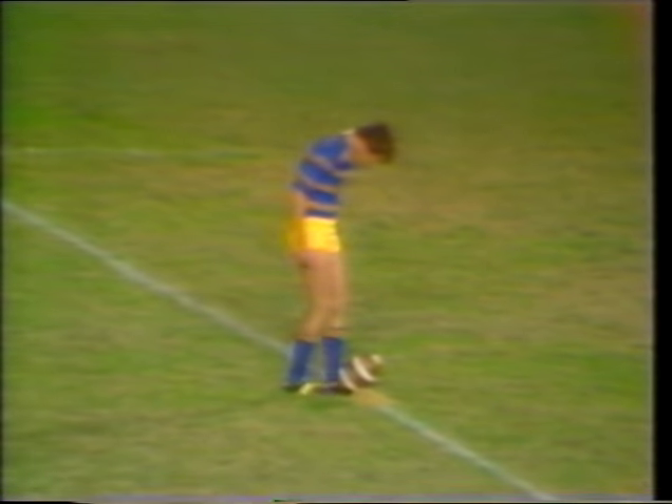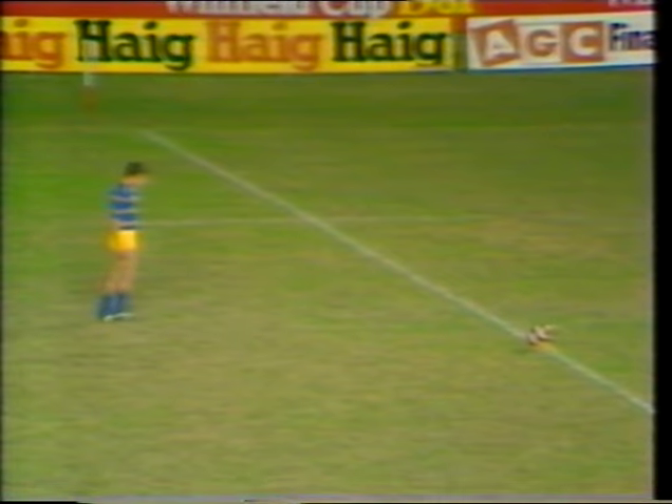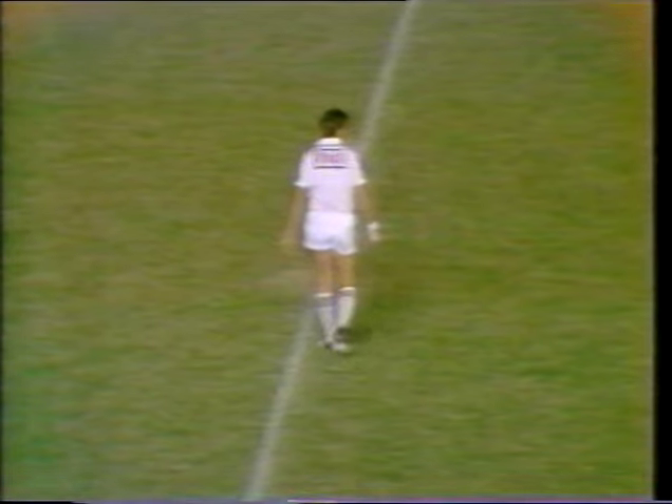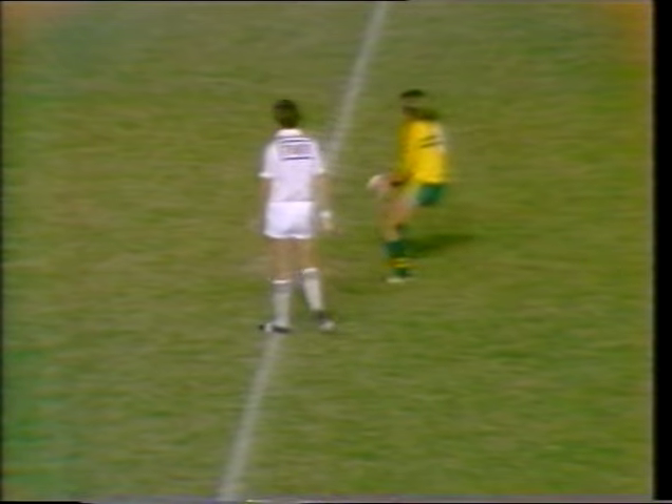I wouldn't have liked to have been in Greg Thompson's spot as a fullback in that position, George. He was all on his Pat Malone back there with Mergen players converging on him. I think the best thing he could have done was try to knock it over the dead ball line. Alex Morgan just got in between him and the ball line to score that try. Conversion attempt by Michael Polzen goes wide. So Mergen away to a three points to nil lead after only five minutes of play in the first half.